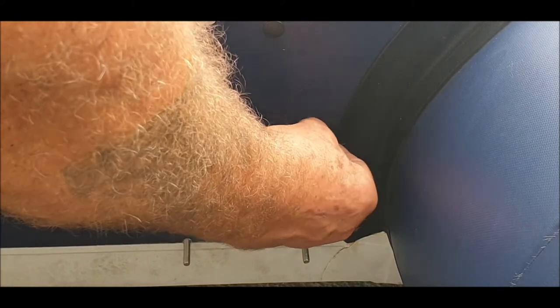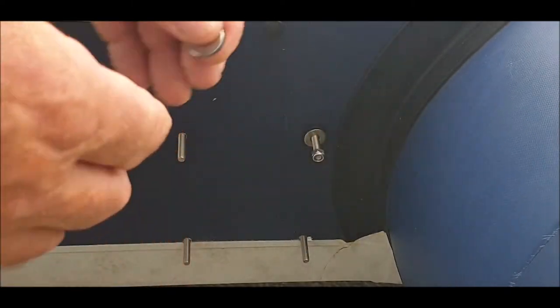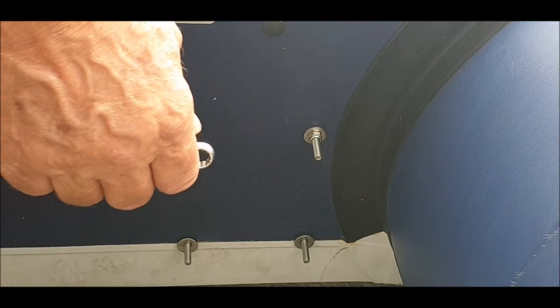I'm going to take that little tiny washer off because I found some better stainless steel ones. Instead of straight ones I'm going to use locking nuts on each one - I'll need to get a screwdriver out for that. I'm going to use these little tiny washers - I think they're called ABA washers. I'll do all these and get back to you. I hope this works. Locking washer.